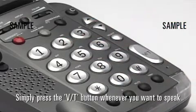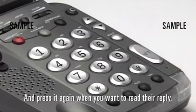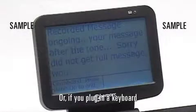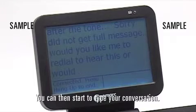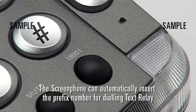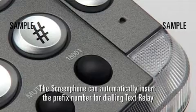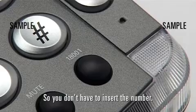Simply press the VT button whenever you want to speak and press it again when you want to read their reply. Or, if you plug in a keyboard, use the ScreenPhone as a text phone and start to type your conversation. The ScreenPhone can automatically insert the prefix number for dialling text relay — the text phone relay service — so you don't have to insert the number.